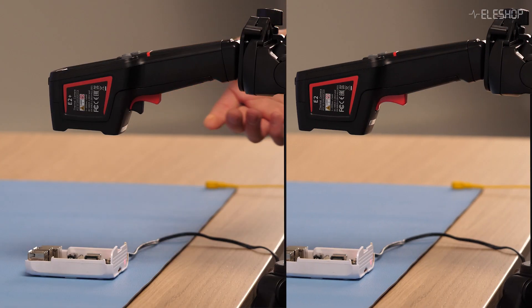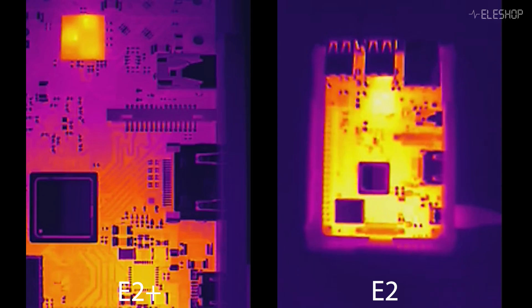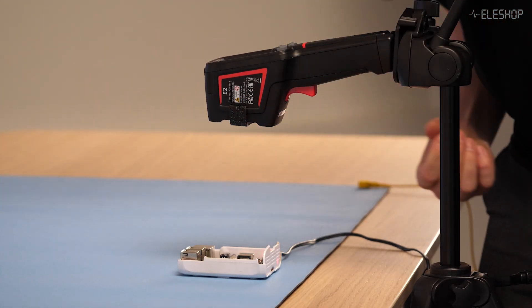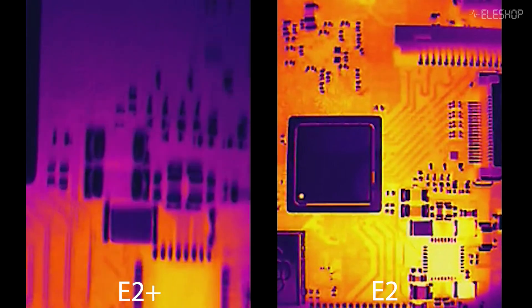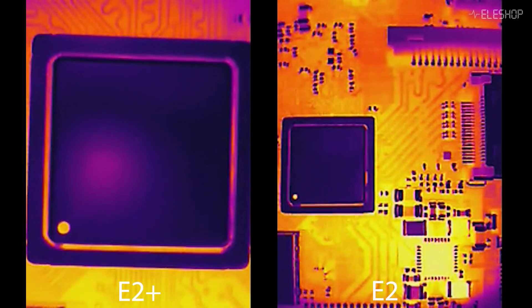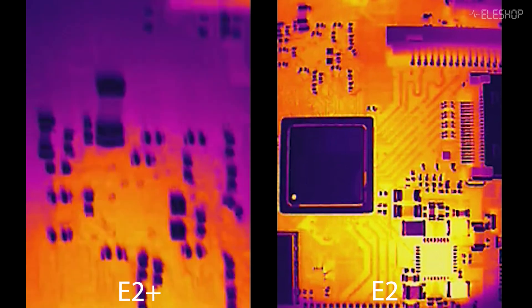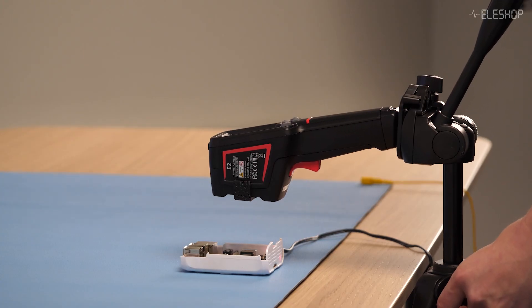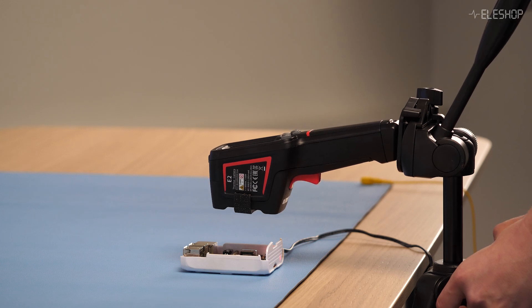First, let's compare the E2 and E2 Plus side-by-side without the macro lens, so you can see the level of detail you get with the standard setup. Now let's bring in the macro lens. It's very easy to attach it to the camera. You'll notice how much more detail you can capture, highlighting fine features and small components. With the macro lens, you can come much closer than with the standard setup, letting you focus on the tiniest details.